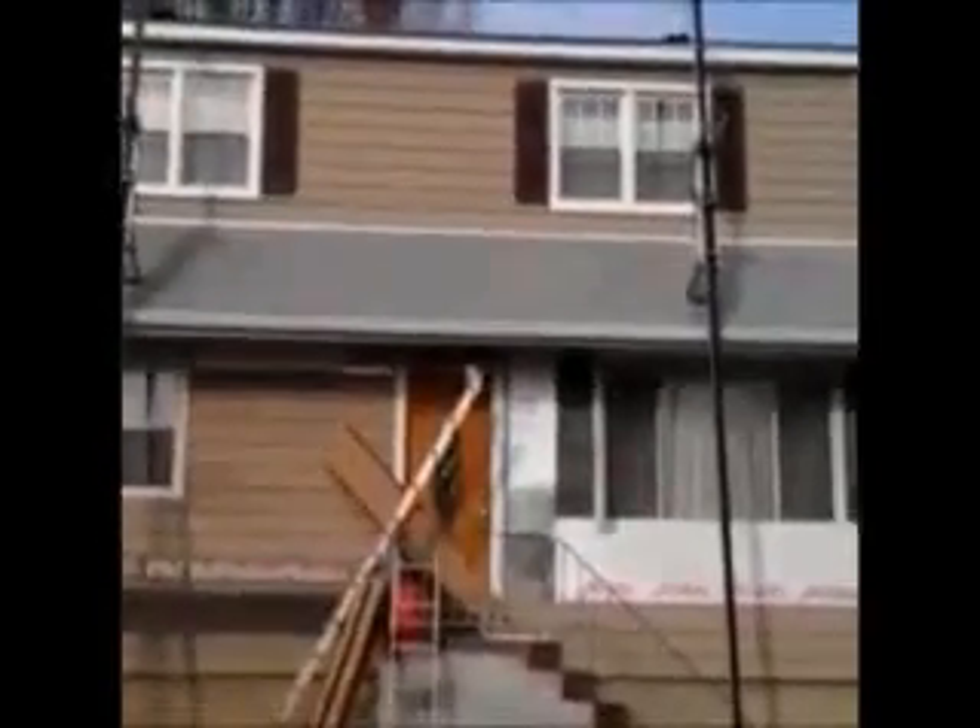Here we are. We just installed vinyl cedar shake siding on this house. We're on the front now, and as you can see, it was a tear off.